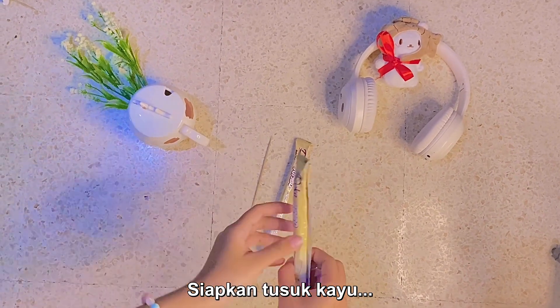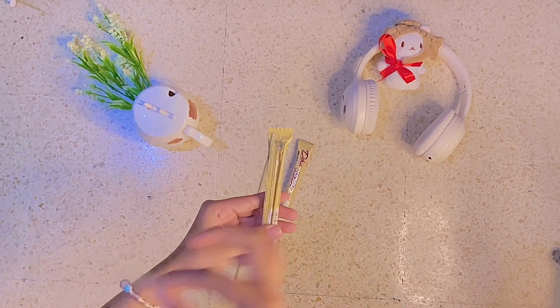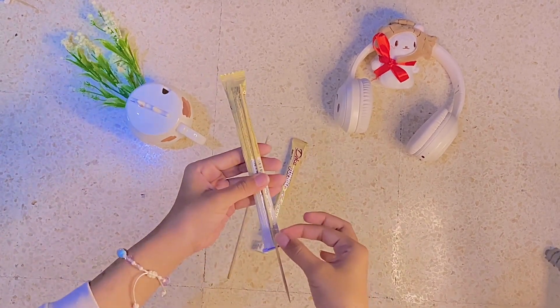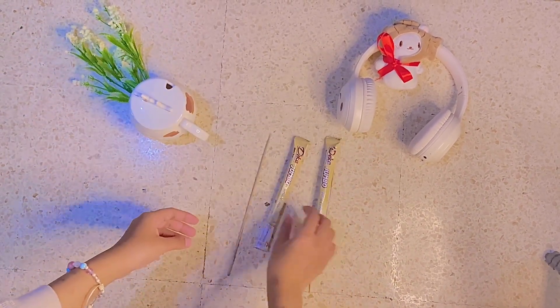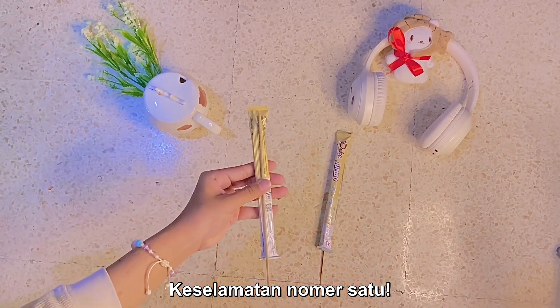Now grab your wooden skewers and attach the snacks to the wooden skewers using tape. Do this for all the snacks. Be careful — try not to poke yourself while you're at it. Safety first!